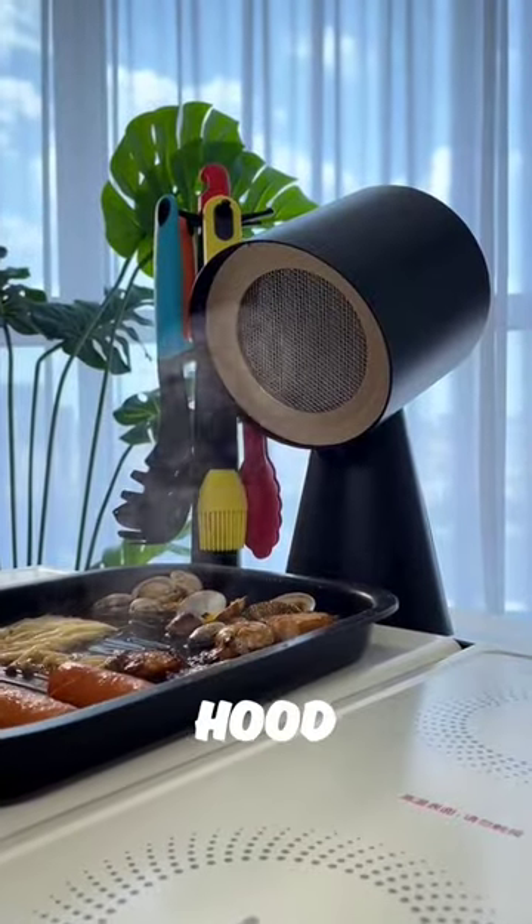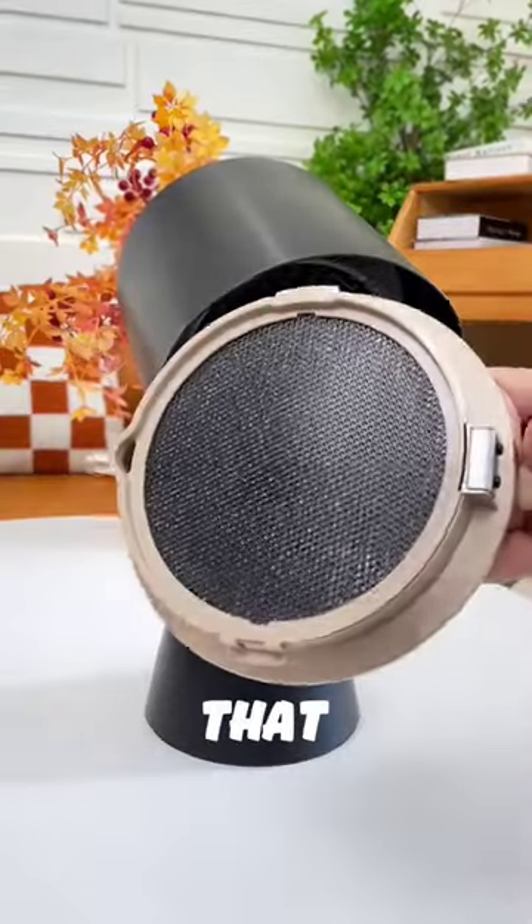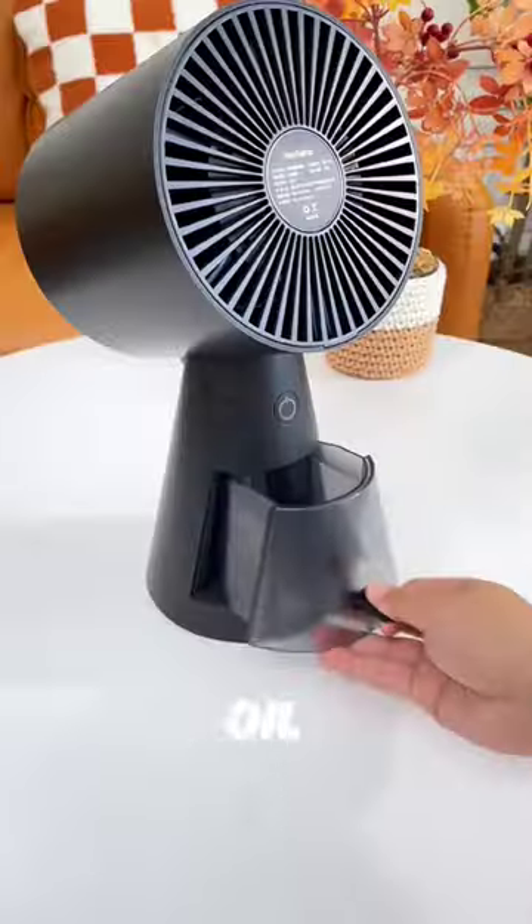But when I use this range hood, the oil smoke disappears instantly. The best part is that it has a polymer filter that separates oil stains and water vapor.